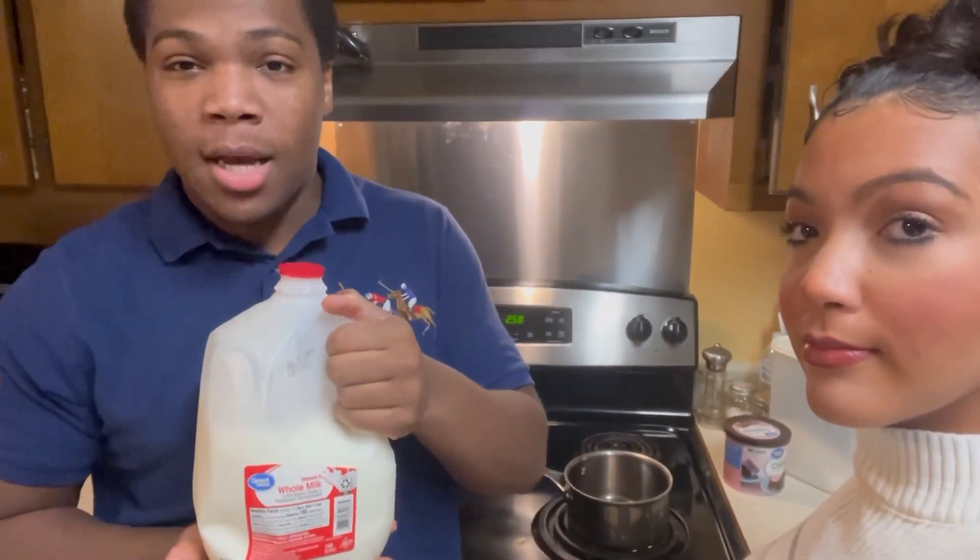We got milk. This is our way of making hot chocolate — it's very simple. Instead of using water, just use milk. And this is our sugar — you need sugar because without it, it tastes nasty. If you have diabetes, just a little bit, okay? Don't raise your sugar level.